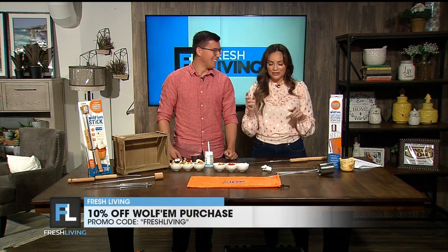Summer is not over, people — we can do this year-round. Spencer, great to see you and congrats on this cool invention. Thank you so much for having me.